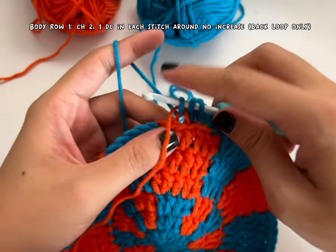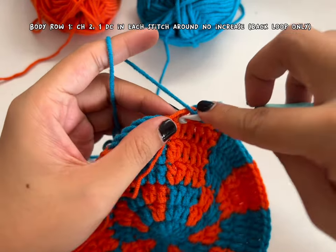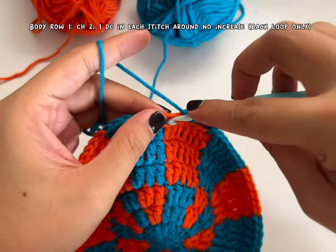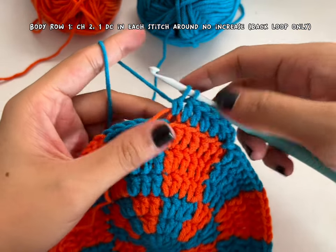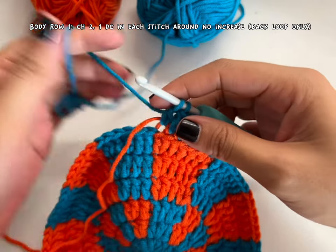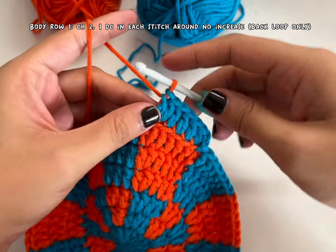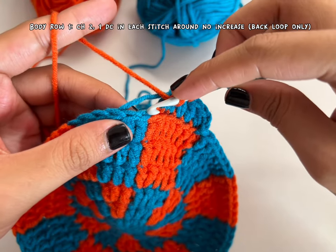Just continue doing this — no increases — but you change color when you need to. Six double crochets per color and three rounds per color to make the squares of the checkered hat. Just continue doing double crochet back loop only with no increase, changing color when you need to, until you finish the row.